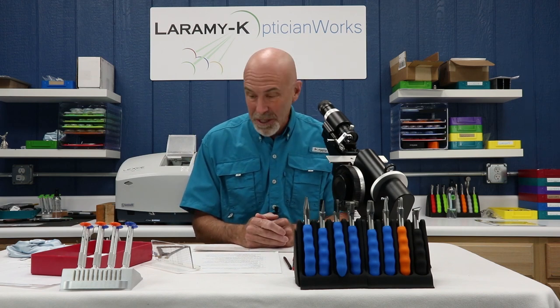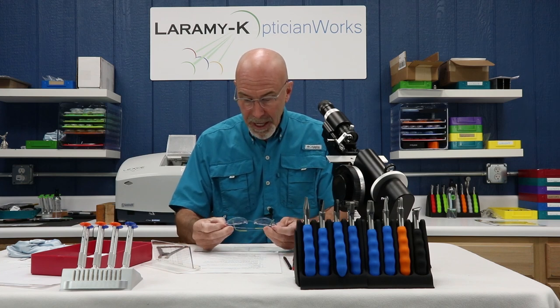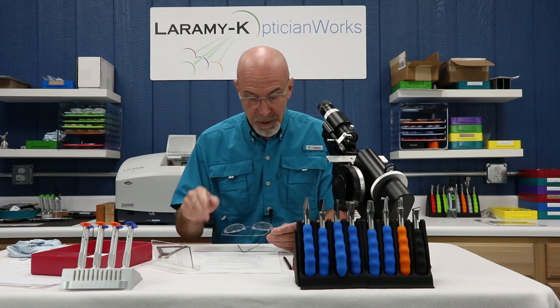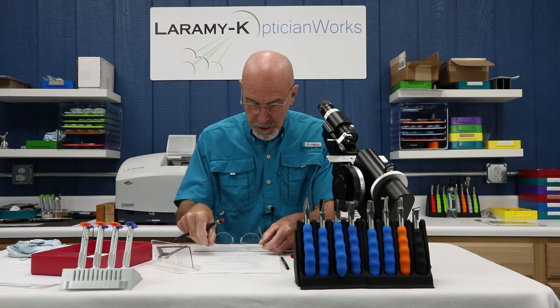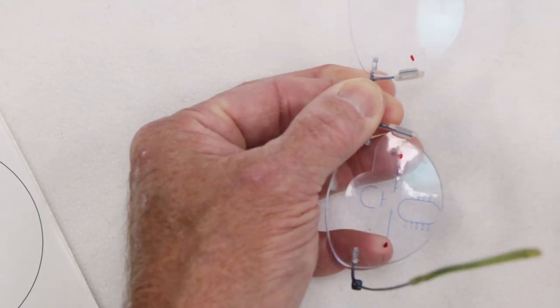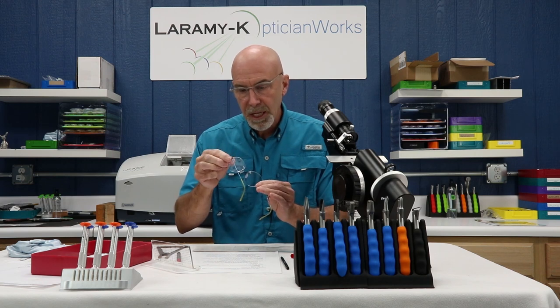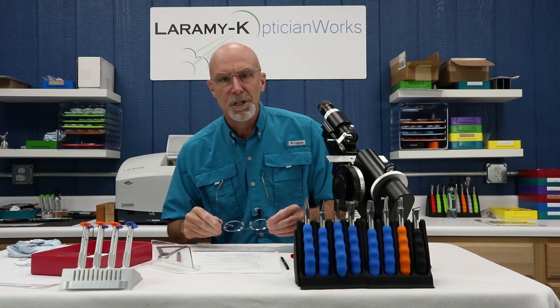That was a single vision pair. Now let's look at how much more complex it gets with a progressive. Ninety-nine percent of the time when you get a progressive back from the lab it will have either tick marks or the original painted-on factory markings, or cling stickers. If you have cling stickers, immediately take your AR pen, find your 180 reference points, and mark them using the cling sticker as a guide — then get rid of them, because you can't read prism through them and they block verification of vertical imbalance or prism thinning.